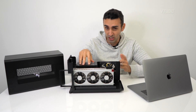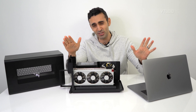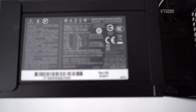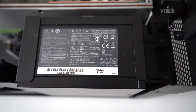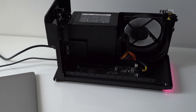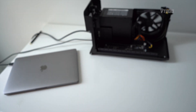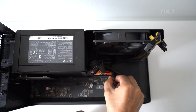Even though it has a more powerful power supply than the last edition, it still sounds about the same — they haven't made it noisier. This power supply is revision 1917 and supports up to 700 watts of power. I'm also going to unplug the actual fan to see how noisy the PSU is on its own.